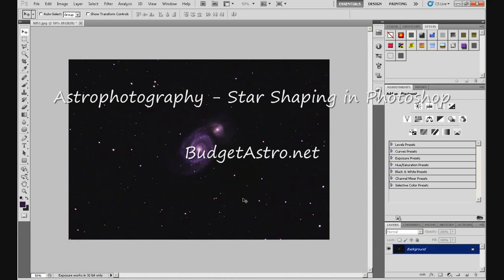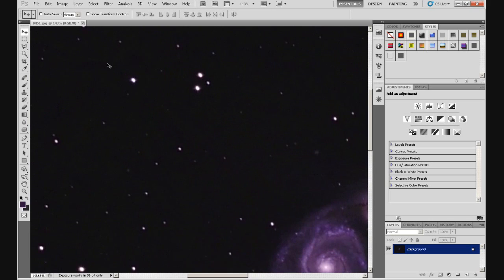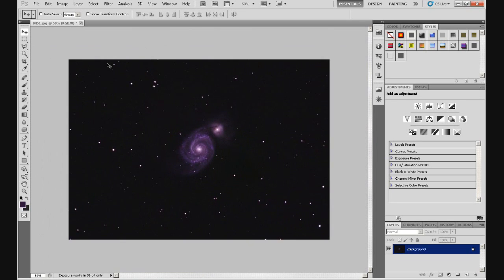Hi guys, my name's Doug and this is a tutorial on star shaping in Photoshop. We're going to use the image from the last series of tutorials on basic processing — that's M51, the Whirlpool Galaxy. If we zoom in and look at the stars, you'll see they're a little bit egg-shaped, which is unfortunate. That's tracking errors basically. This was an image I took about seven or eight months ago, and my tracking wasn't too good then.